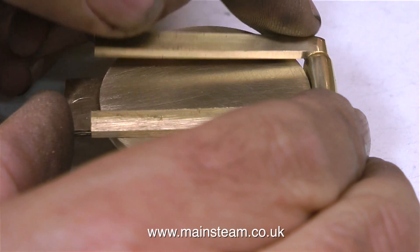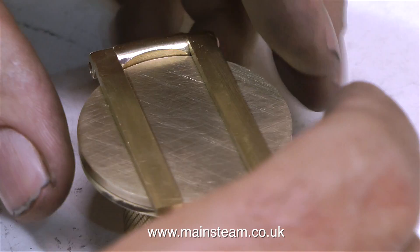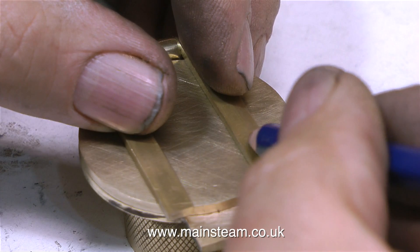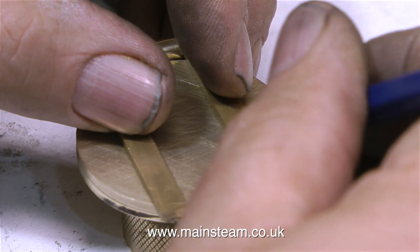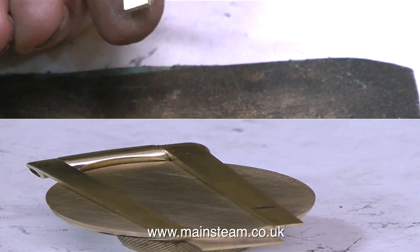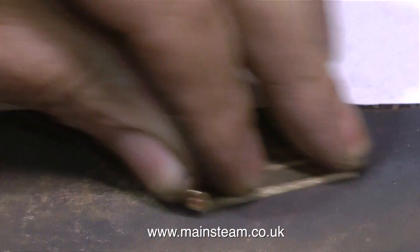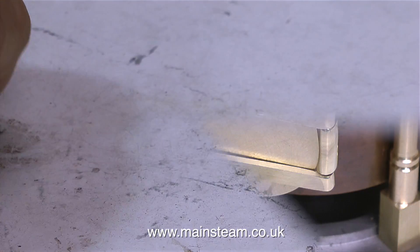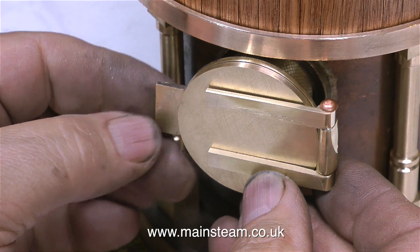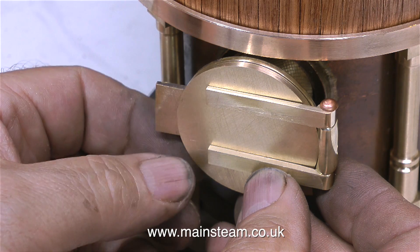I remove the rough edges left by the saw and try the parts in position. The hinges were located into the main housing using a long 1/8th of an inch diameter copper rivet. This clip shows me using a pencil to make a mark on the hinges, because I'm going to cut them to length - they don't obviously want to be as long as this. And then it's back to the emery cloth. When I temporarily hold the door and the hinges in position on the boiler, it looks quite good. By the time it's all riveted together, there won't be any gaps between the hinges and the fire hole door.